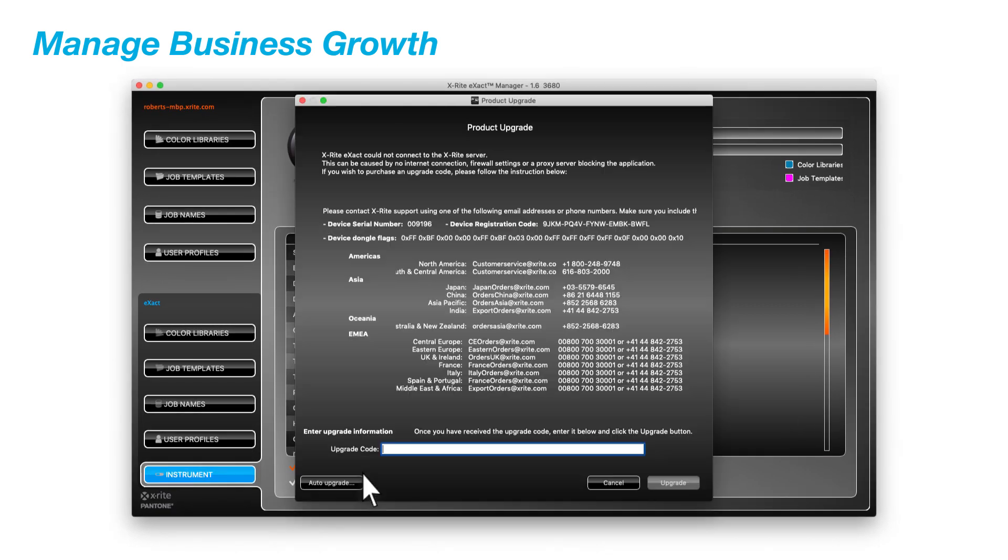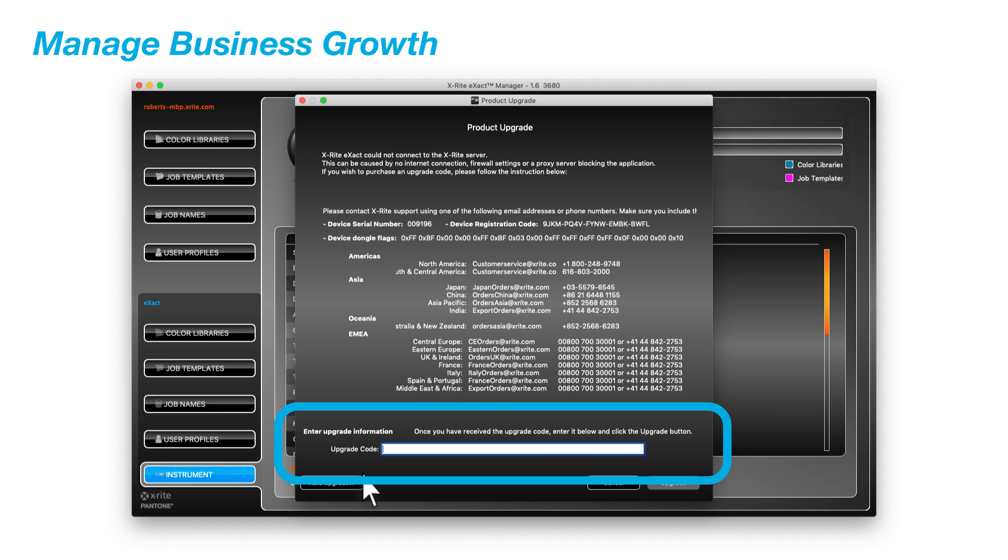The eXact Basic is the only entry-level densitometer in the industry that can be upgraded to any higher-end model using a password, making it a single portfolio that grows with your business needs.